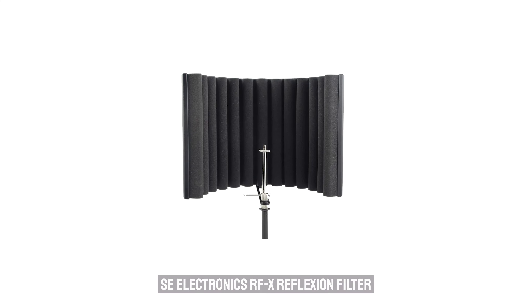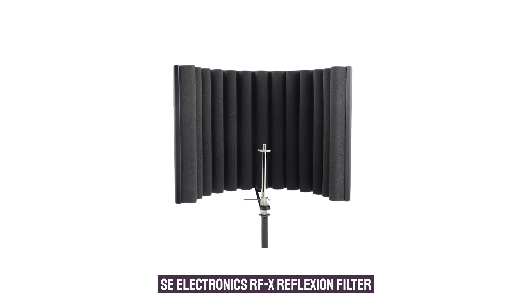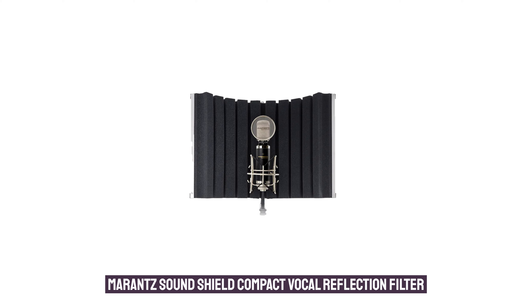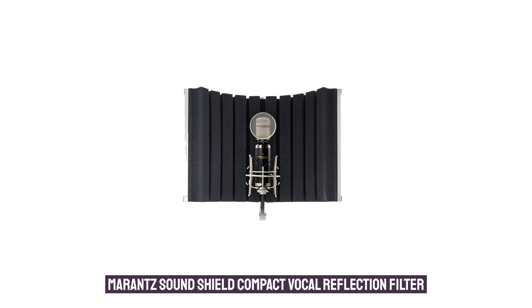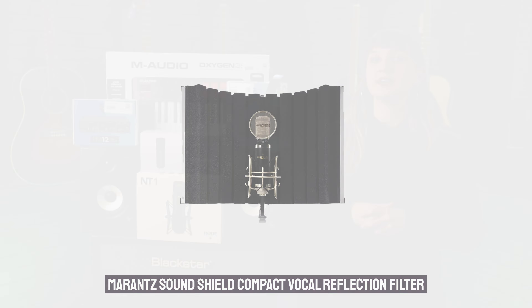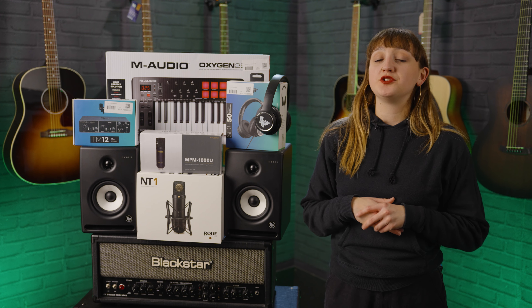It's also a good time to mention that if you haven't heard of one, a reflection filter is a great tool for using at home if you are recording vocals. Reflection filters are essentially a mini vocal booth you can set up at home — they go around the back of the microphone and help with acoustic dampening. As these microphones do tend to pick up more background noise in your room, if you have a particularly noisy environment this would be really useful.